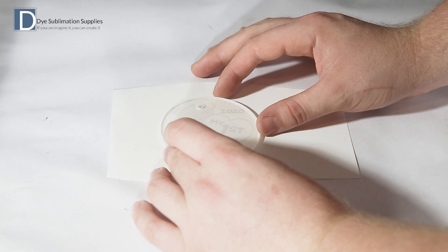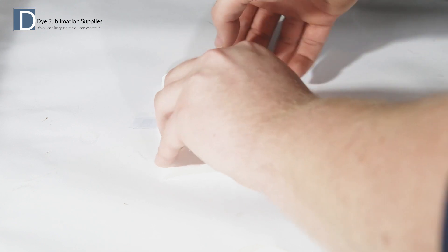Place the blank over the printed image and then fold those edges of paper round. Use a piece of heat tape across the join — this will both protect the acrylic and hold the image in place.